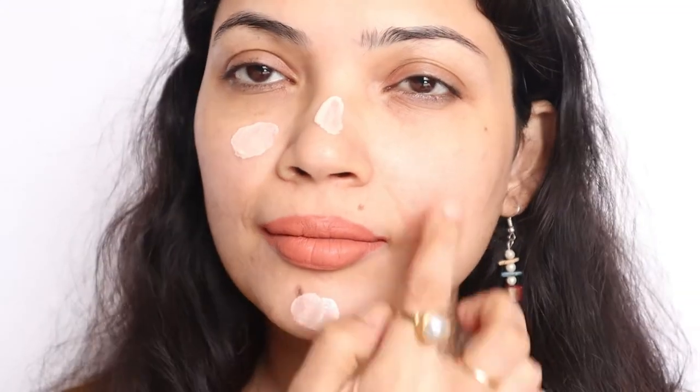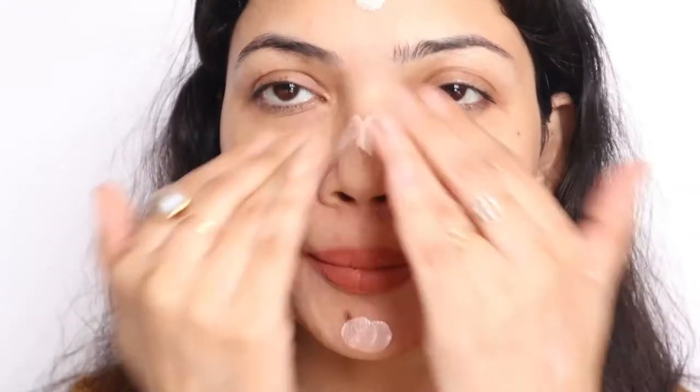The Moon Glow shade suits my skin very well. This is an illuminating primer, so it will make your makeup long lasting like a regular primer, but it also adds extra glow to your foundation. You can use it as a primer, as a liquid highlighter, or mix it with your foundation. It's a very good illuminator.